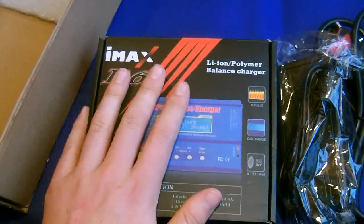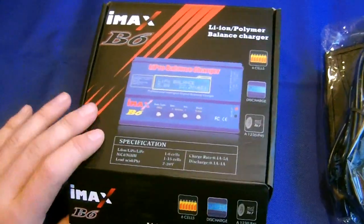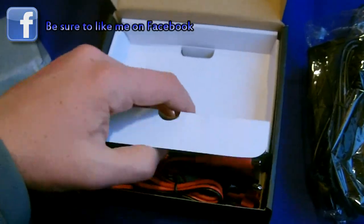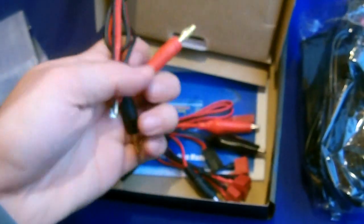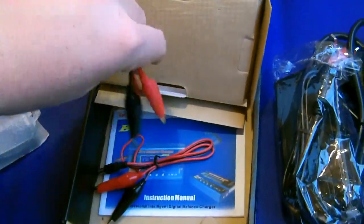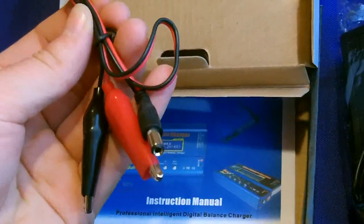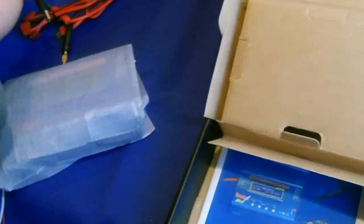It has charge rates of 0.1 to 5 amps and discharge rates of 0.1 to 1 amp. We'll remove this charger from the box, take a look at its functions, and then test it out. Inside the box we have the charger in a nice casing, along with the instruction manual, loads of different charging leads, and an additional power cable if you want to run it off a 12-volt battery or separate power supply.